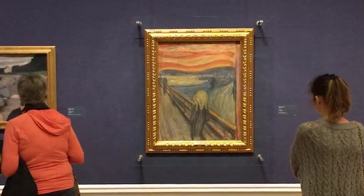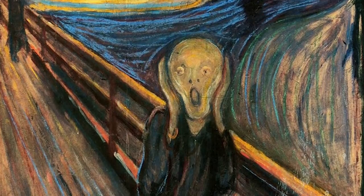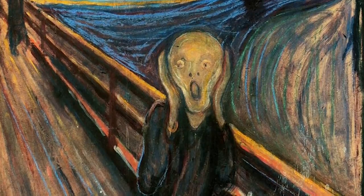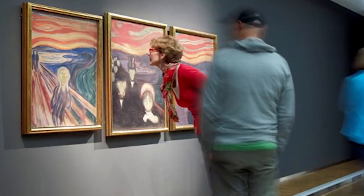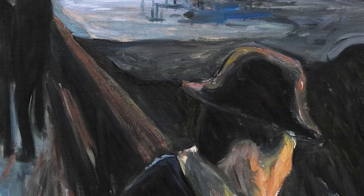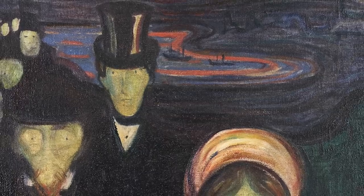Many of his paintings are mysterious and slightly scary. The Scream shows a man standing on a bridge. His hands are on his face and he is screaming. The sky behind him is red and swirling. The picture expresses the emotion of a person alone in their anguish and anxiety. Munch made 4 versions of this picture.